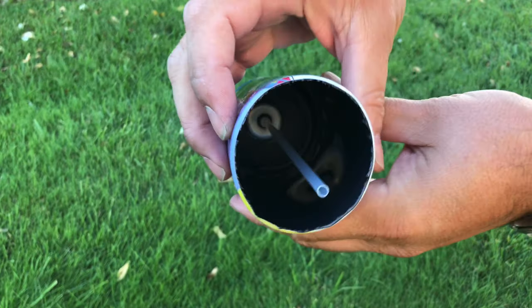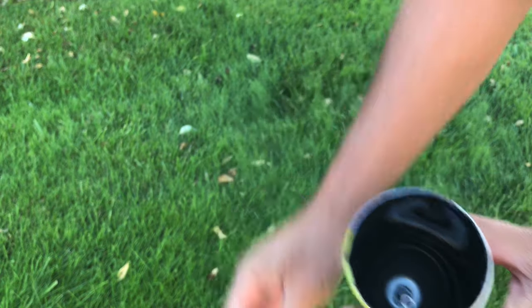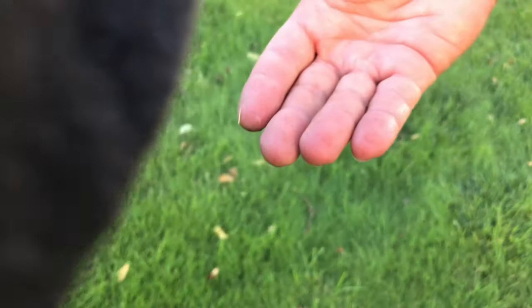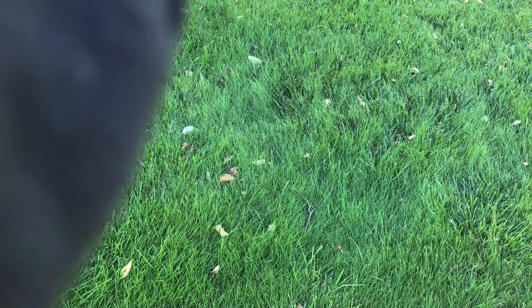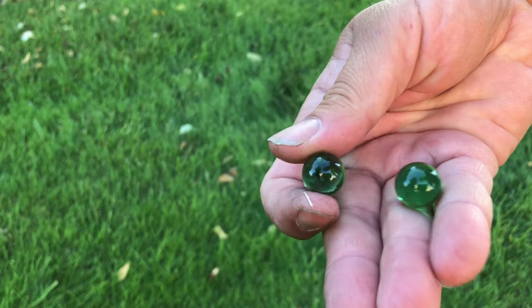What's inside? There's nothing in there. You know what happened? The marble fell out. There it is. Let's see that marble — give me that marble back. It's the same one, just like that. There's another green marble in there.